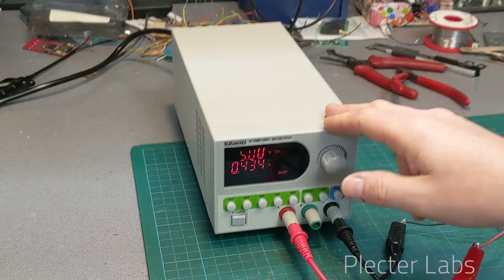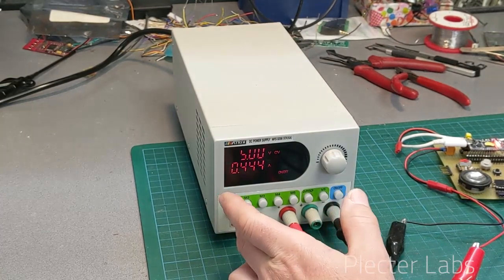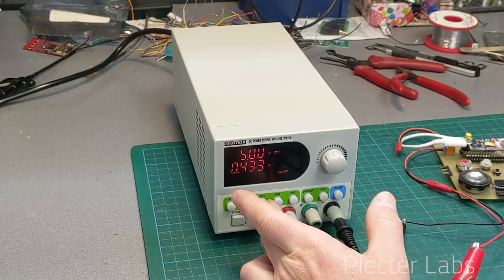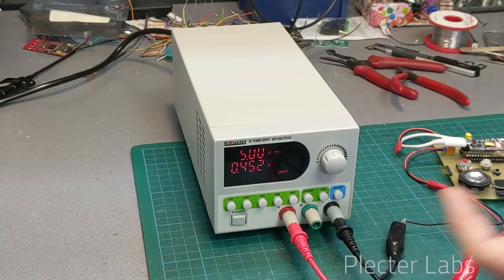Then progressively increase the amount of current you allow the bench power supply to give to the board and the LED strip, just in case something goes wrong. You can start with 100 milliamps limit, then increase to 300, then 500 milliamps, then 2 amps, then up to 6 amps maximum if you have a full LED strip enabled.